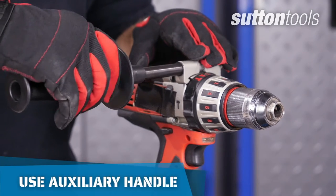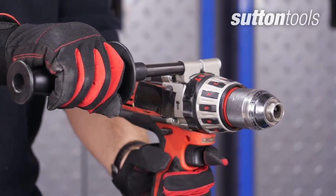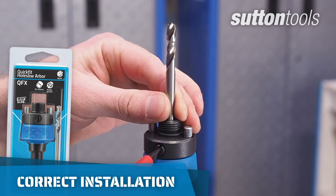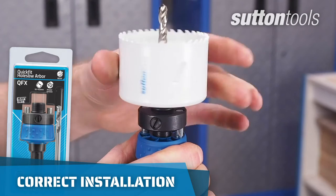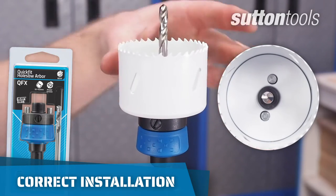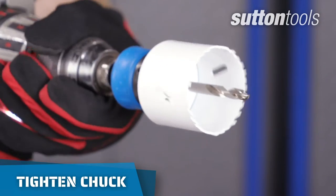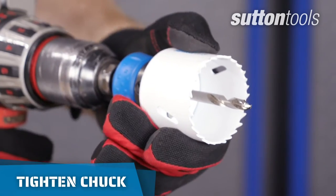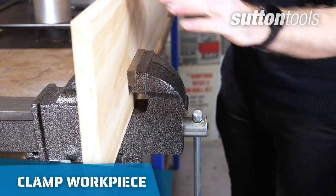For stability, use an auxiliary handle if one comes with your power drill. Make sure the hole saw is correctly installed on the arbor, screwed on firmly, or the pins are aligned in the pin holes so it's locked in and doesn't unscrew. Check the drill is tightened correctly and the tool doesn't move in the chuck. Use a clamp to secure your workpiece so it doesn't move around.